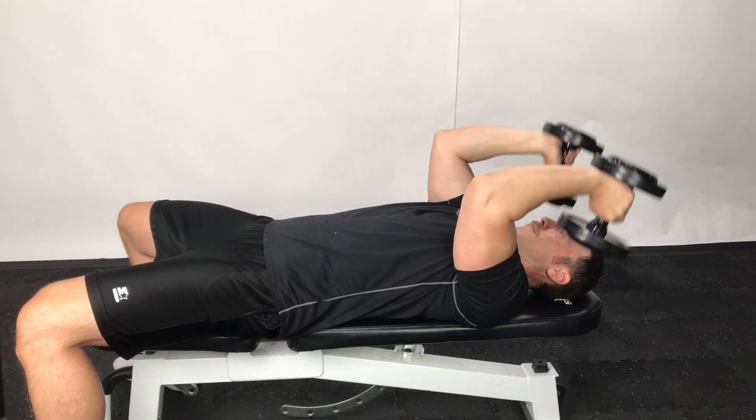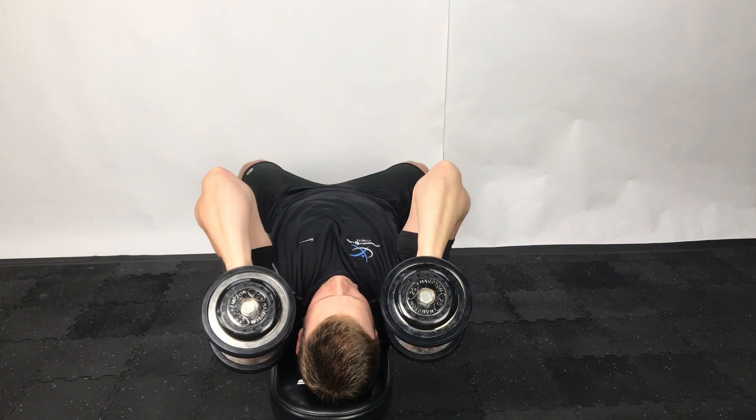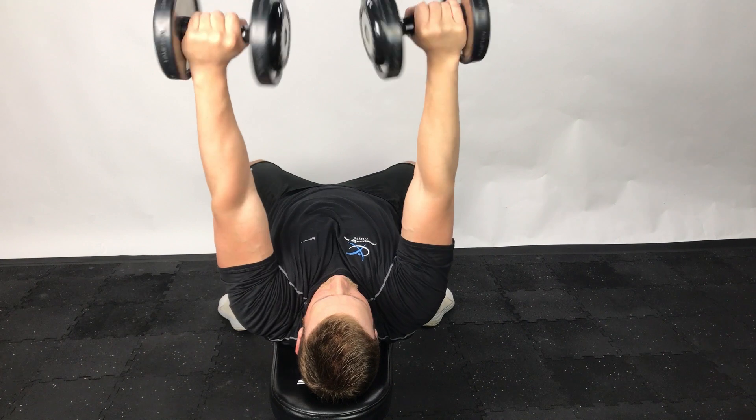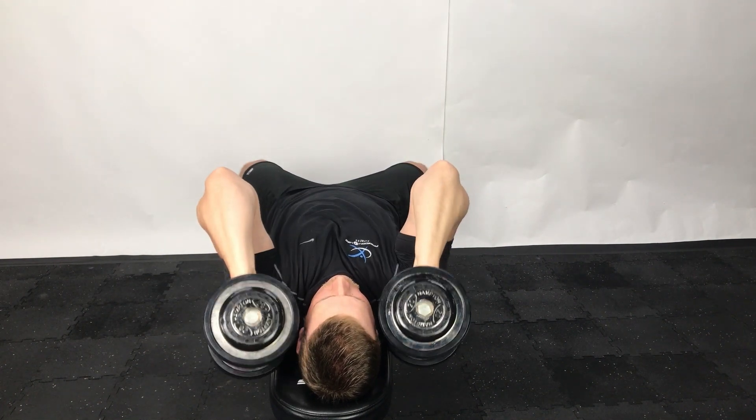For added variety, add in rotation to this movement. This exercise primarily focuses on the triceps.